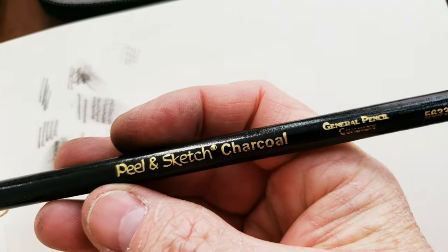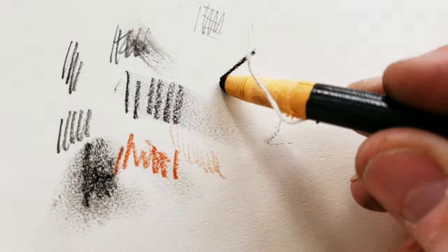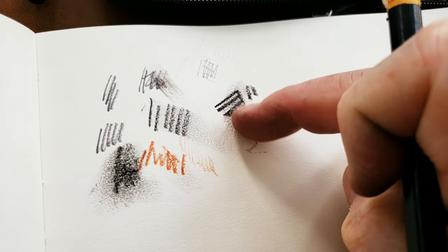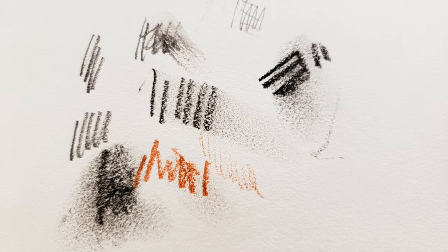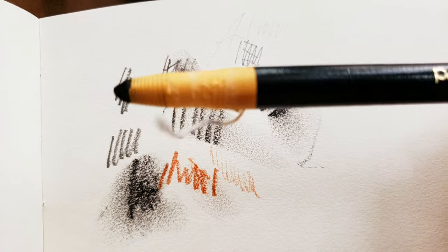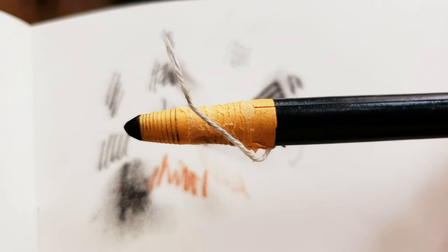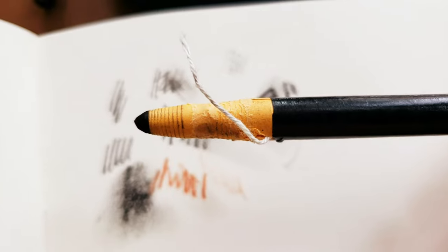This is a new thing to me: Peel and Sketch charcoal by General. Nice black line there — a little bit darker than vine charcoal for sure, so it's more of a compressed charcoal. I need to figure out — you can see I tried to peel the paper back with this little string and I'm doing something wrong. But supposedly, instead of needing to sharpen it, you can just peel the paper away, which I think is a great feature.